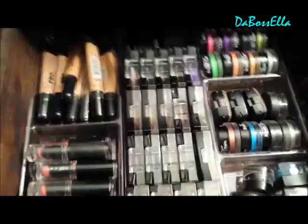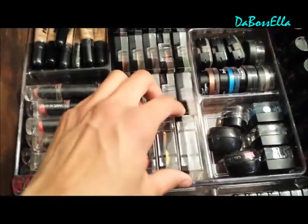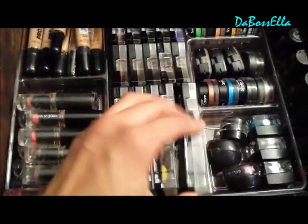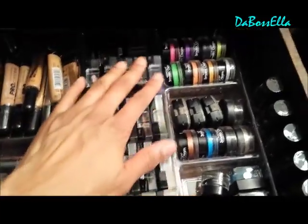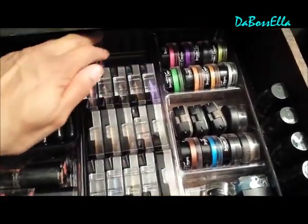You see you got the pro concealers in there. These are some pretty large clean color quads. We got the clean color single eyeshadows here and 20 of them can go there.